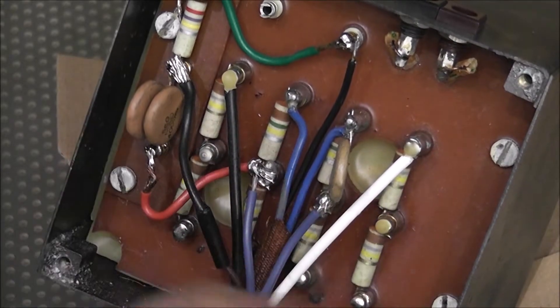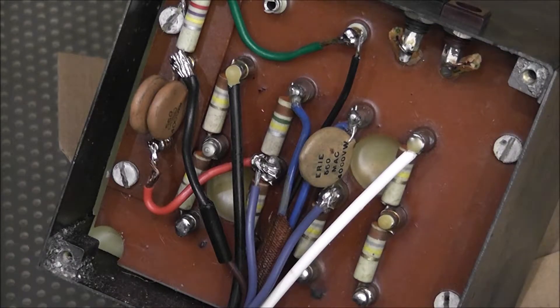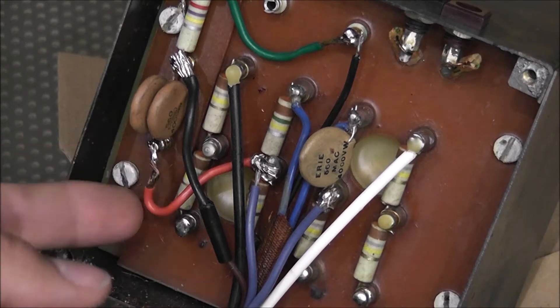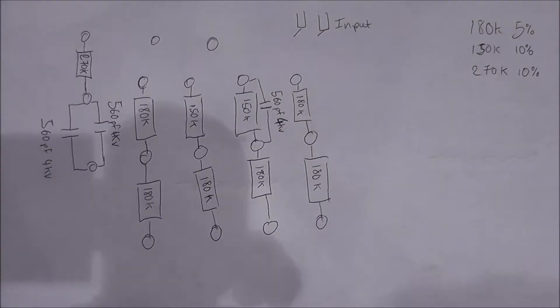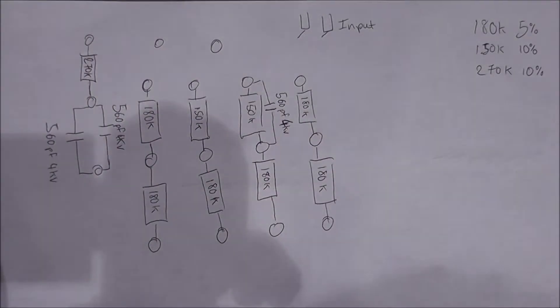I'm going to change all of these resistors and also the capacitors as well, and maybe do a bit of dress-up on the wiring. Just as a quick side note, I made a little diagram so I know which resistors are going where. Some of the original resistors are 5 and 10% tolerance, but all of my replacement resistors are 5% tolerance, which should be absolutely okay — it makes it easier so I'm not constantly translating colour codes.